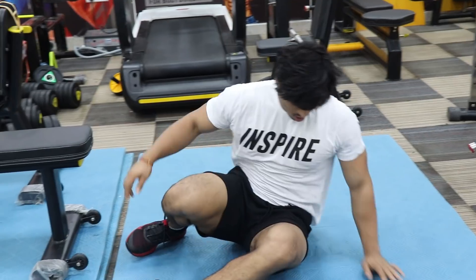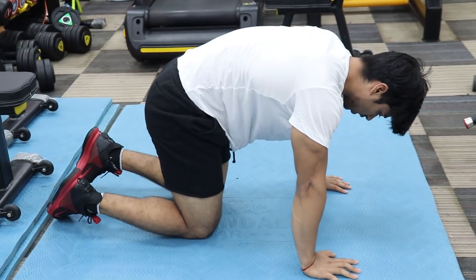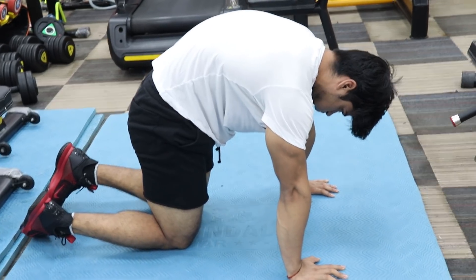Many people ask me which workout schedule to follow, and many people don't have a trainer or a coach, so they need a workout schedule. My workout schedule is powerlifting and bodybuilding based — I don't only do bodybuilding style. I like to be strong in compound movements; I chase numbers in bench press, squats, and deadlift.